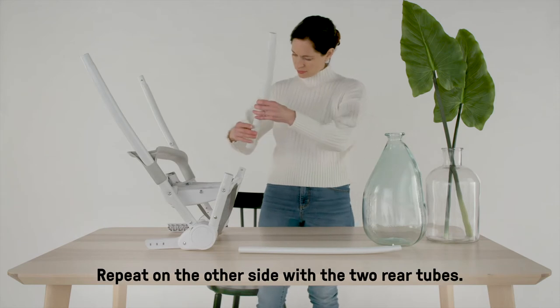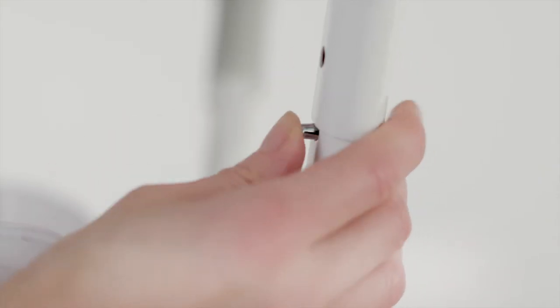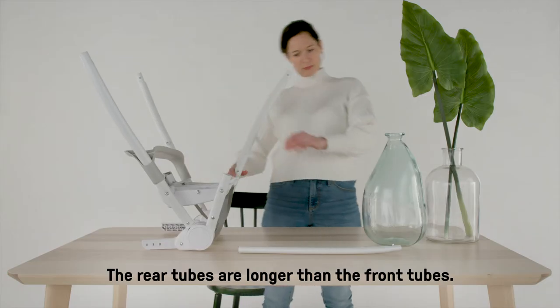Repeat on the other side with the two rear tubes. The rear tubes are longer than the front tubes.